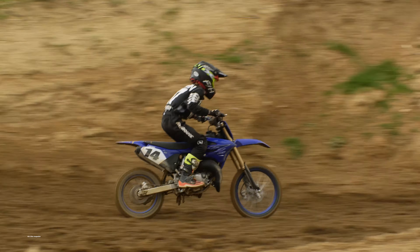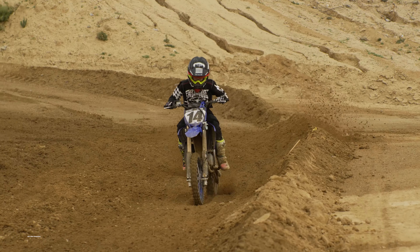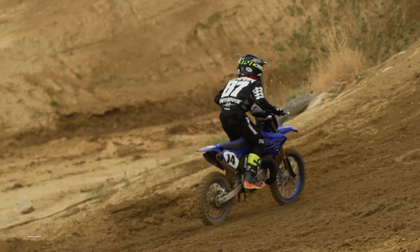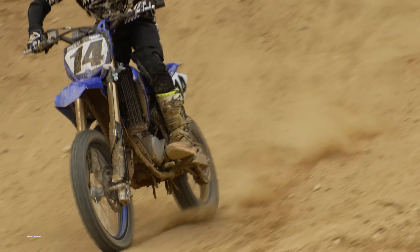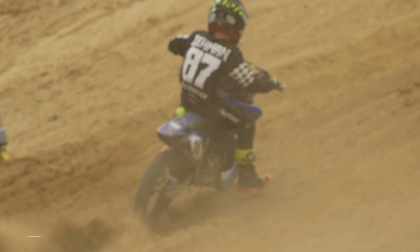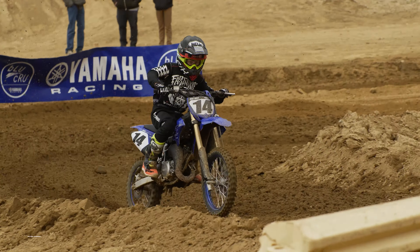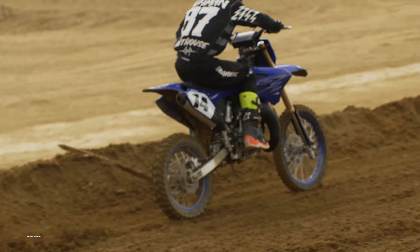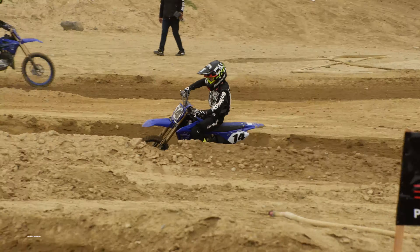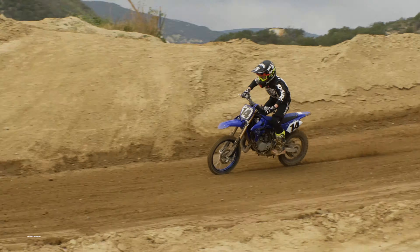The big wheel version actually comes out of GYTR. Last year they were offering a super mini or big wheel kit that gave you the swingarm and wheels all as one unit. This year they actually have the full motorcycle, so they clearly saw the need for it. And if you buy the YZ85 and your kid gets a little bit too big for it, you can go back and buy the swingarm and big wheels as OEM parts from Yamaha.